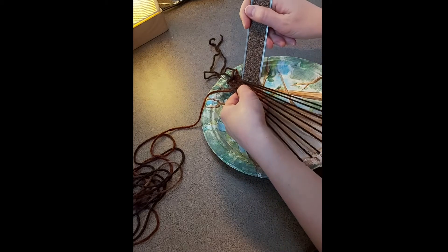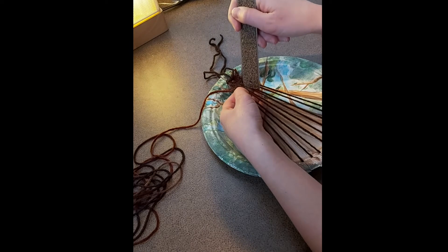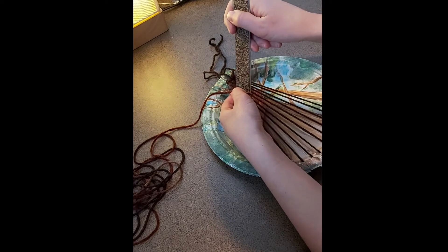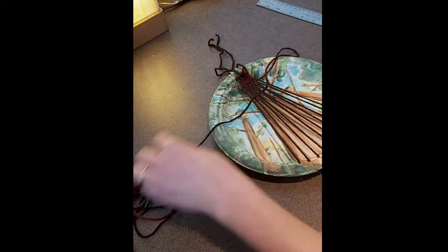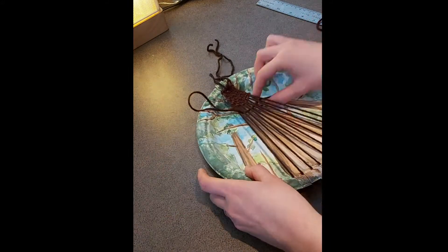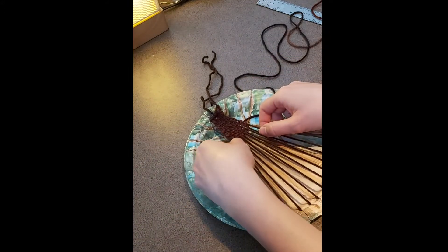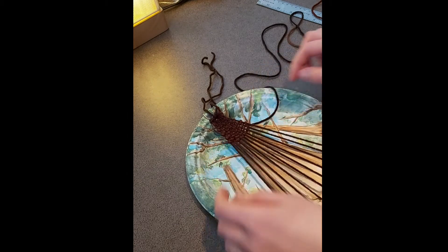You can use a ruler, a pencil, or a fork to help you push the yarn up the tree to fill in any gaps. Continue weaving until you reach about one third of the way down the tree. Be careful while you weave because if you pull too tight then your tree will start to squeeze in, and you don't want that — you want to keep the original shape.